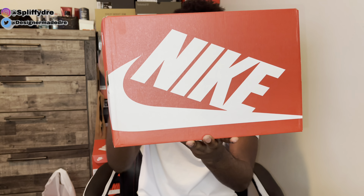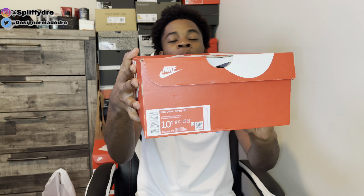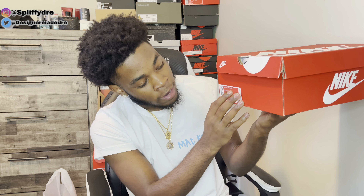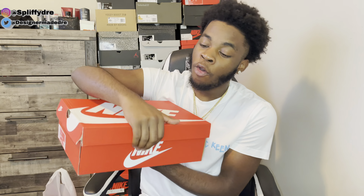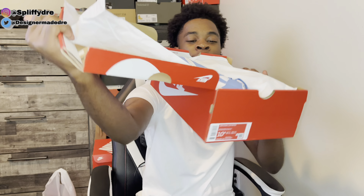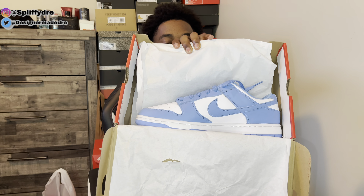There you have it — we got the regular Nike box. Y'all might know what that is right there. The size tag does say Nike Dunk Low Retro and the colorway is White/University Blue/White. Waiting no more, let's get straight into them. Oh, you can already see them a little bit — I don't know why they flipped in this box.